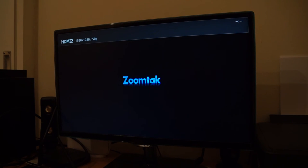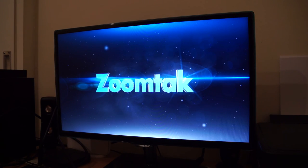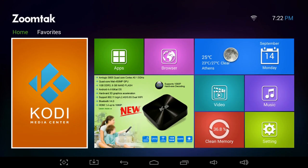When you first power on the T8 you see a beautiful and very professional boot animation. The custom launcher runs on Android 4.4 and consists of some non-editable big tiles which have shortcuts for the most basic applications: Kodi, browser, video player, music player, settings, a task killer, the clock and weather info, the app drawer, and big live tiles showing user tips.